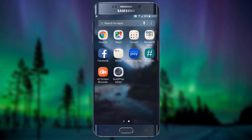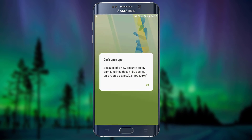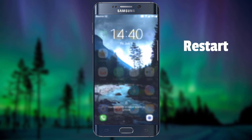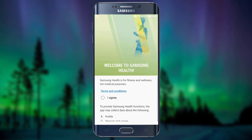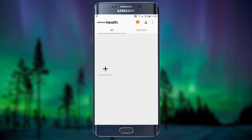Now go to the apps list and open Samsung Health. It still doesn't work because I forgot to restart the phone. Restart the phone and open Samsung Health once again. As you can see, it works without any problem.